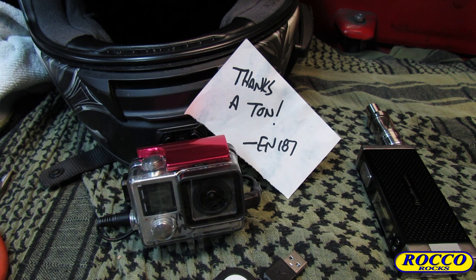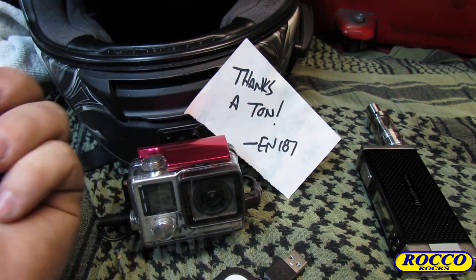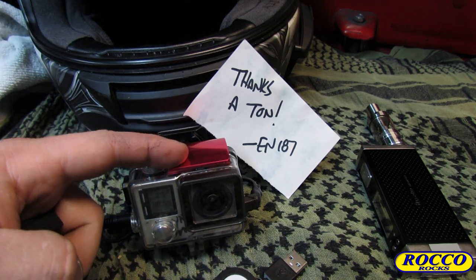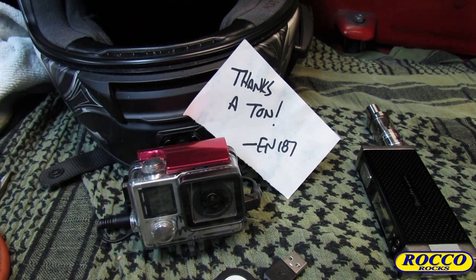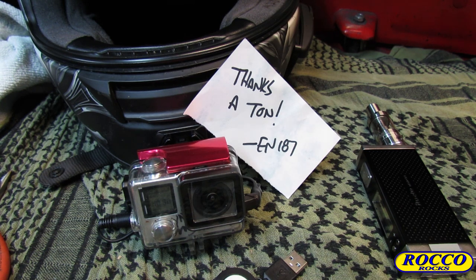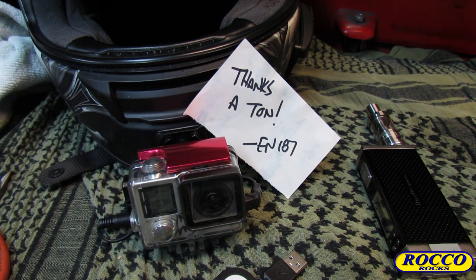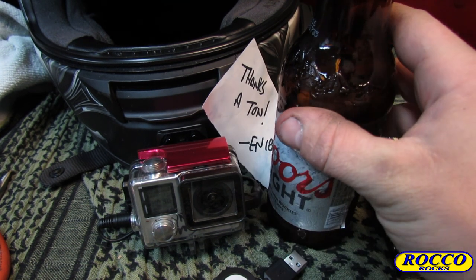By the way, this was not free — I have to stress that. I paid forty bucks out of pocket and it was worth every single penny. If you're just getting started motovlogging, yes you can buy extra batteries, but it's a pain in the ass to have to swap them out, especially with the hard clip lock on the back. This is a much better solution.